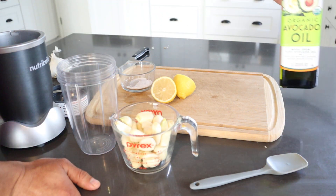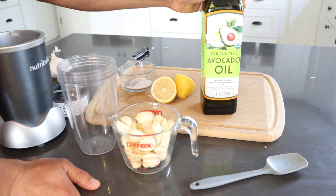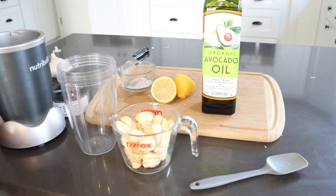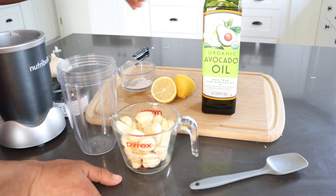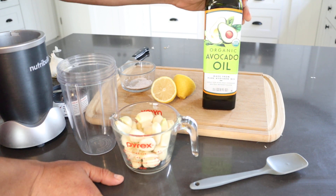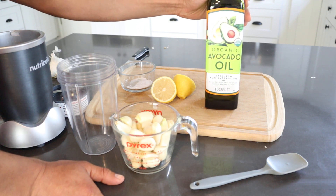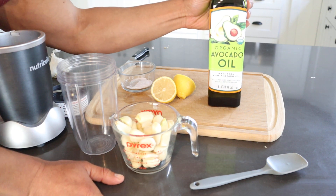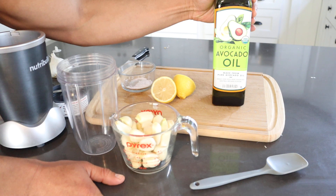And finally, we're going to use some oil. I like to use avocado oil. The oil does matter — if you make it with olive oil, the taste is going to be a little more bitter and it's not going to be as good. I prefer avocado oil, or you can use grape seed oil. Something that's a milder oil that's not going to be overbearing and will let the flavor of the garlic shine.